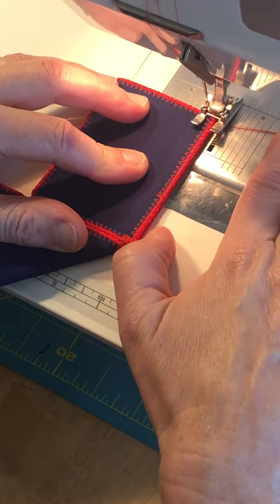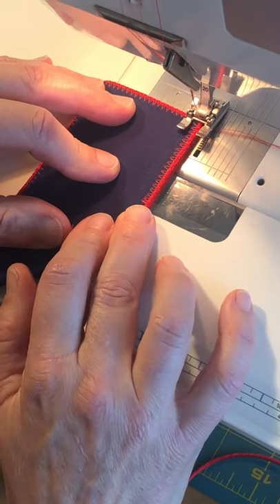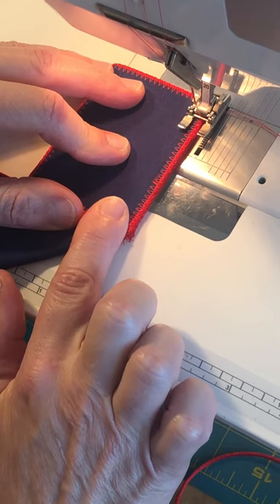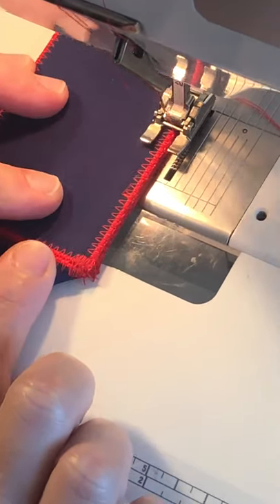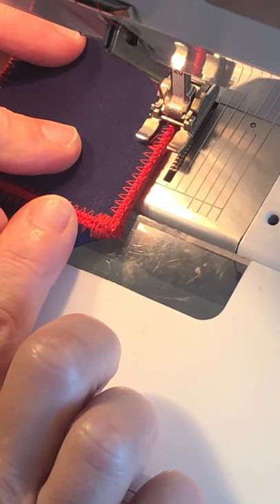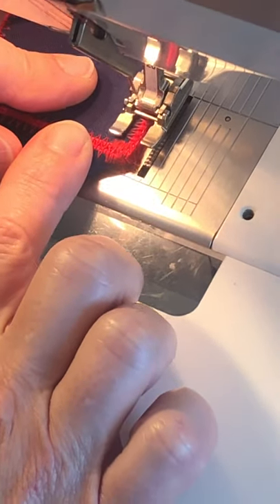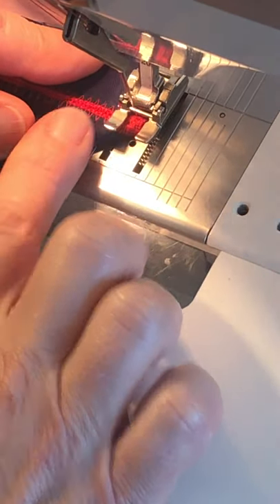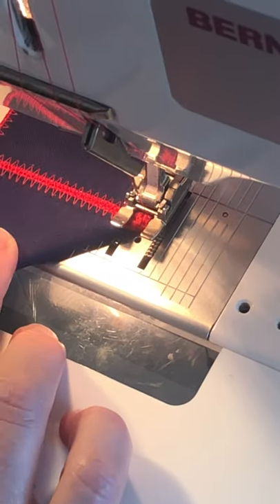We're going to start at zero, anchor, go to one and a half stitch length — I'm only stitching the cord together, so we're not really putting the needle into the fabric. Get to the ends, anchor back to zero, and we'll do the same thing on the other side of the V.